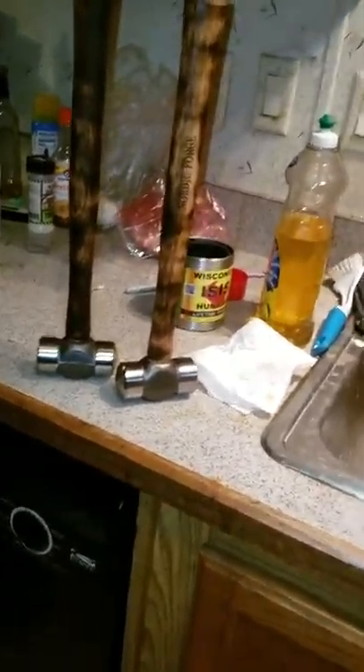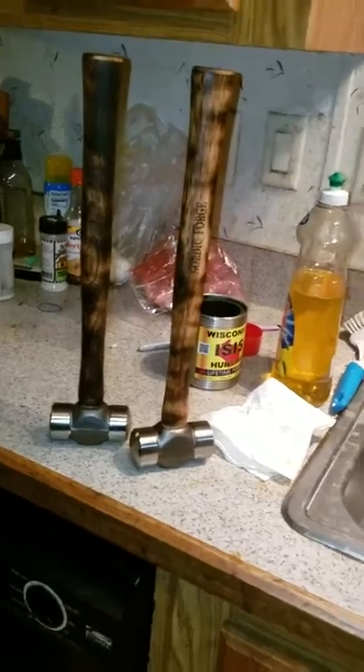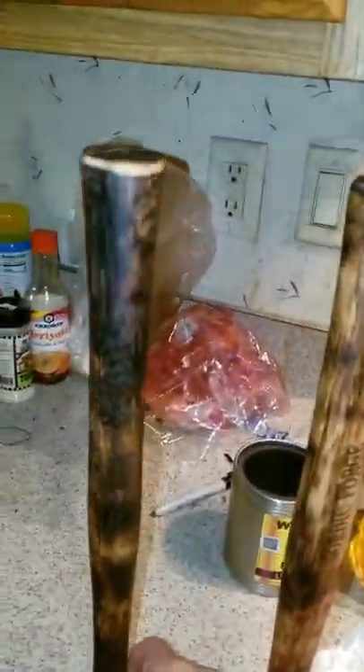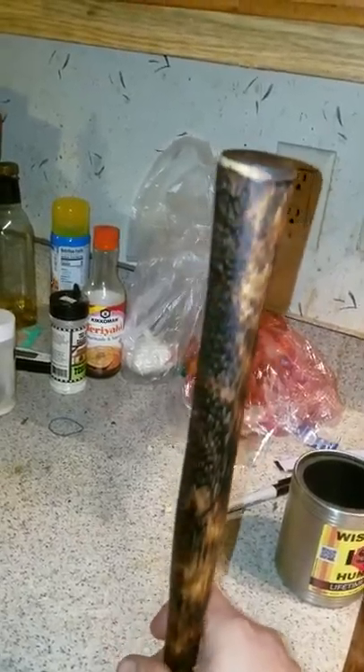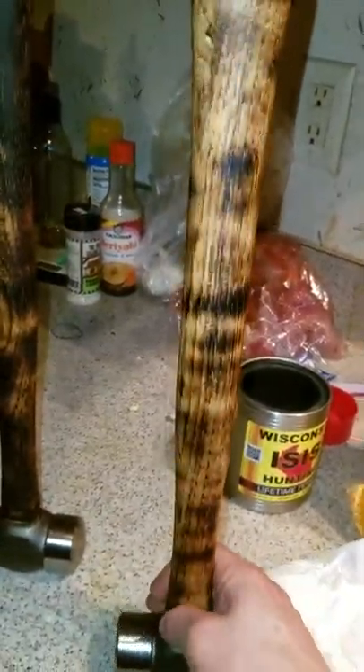I got to dress the faces of these hammers first before I send them out, but I dressed the handles. As you can see, one was a little bit more aggressive and I just used a matte gas brown on the handle. This one's a little lighter — I kind of like this style a little better.